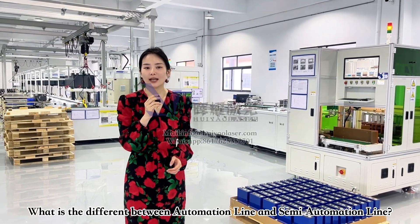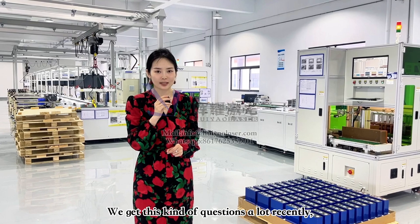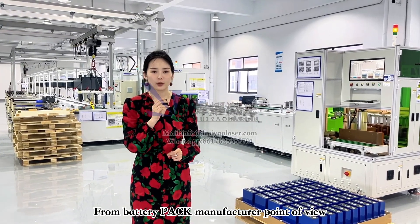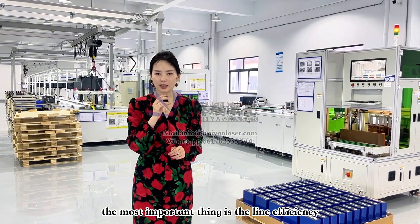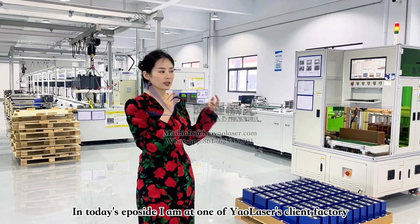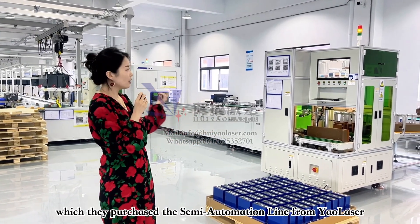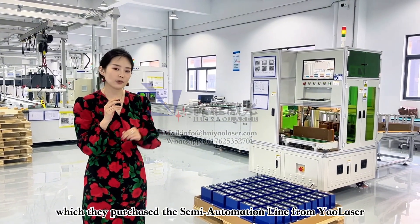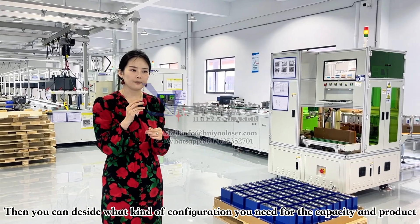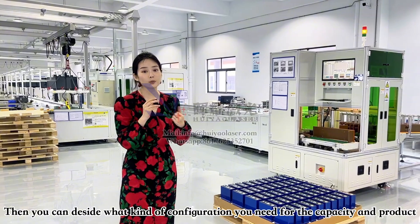What is the difference between an automation line and a semi-automation line? We get this kind of question a lot recently. From a battery pack manufacturer's point of view, the most important thing is the line efficiency — how many watts you want to produce for your line. Today I am at one of our clients' factory where they have a semi-automation line. I'm going to give you a brief introduction of this line's configuration so you can decide what kind of configuration you want based on your capacity and your product.